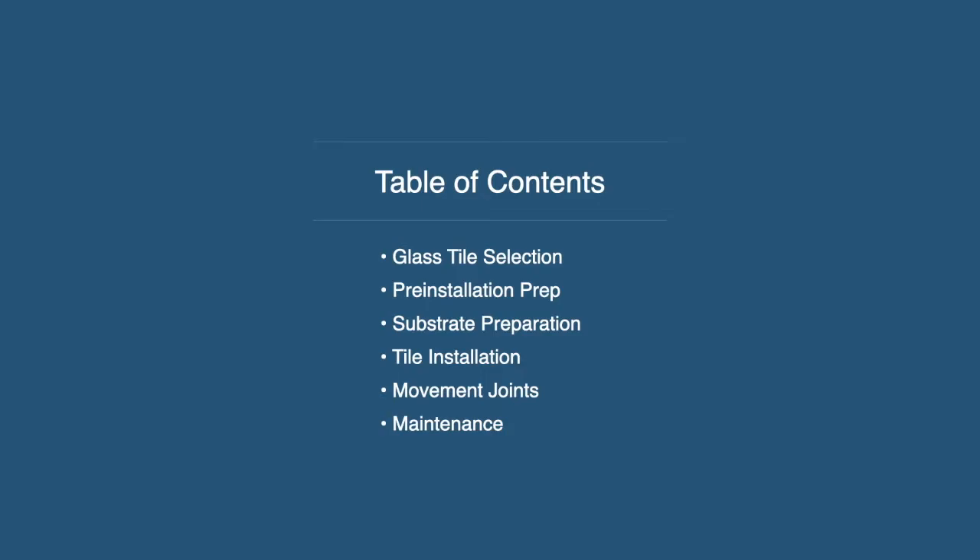We're going to talk about glass tile selection — what you're looking for in a glass tile to make sure it's the right product. We're going to talk about everything on the job site: pre-installation prep and inspection, substrate preparation — which is in my opinion the most important part of this presentation — the actual tile installation process, the materials that go into that, things to consider with translucent tile, movement joints, maintenance, and then we'll look at some really pretty pictures of some very cool pools.